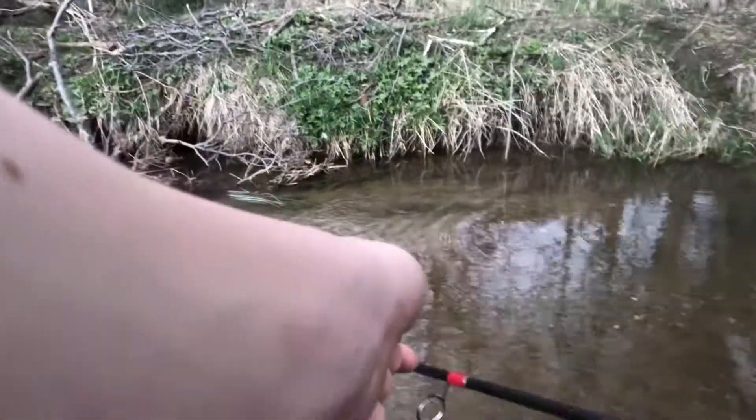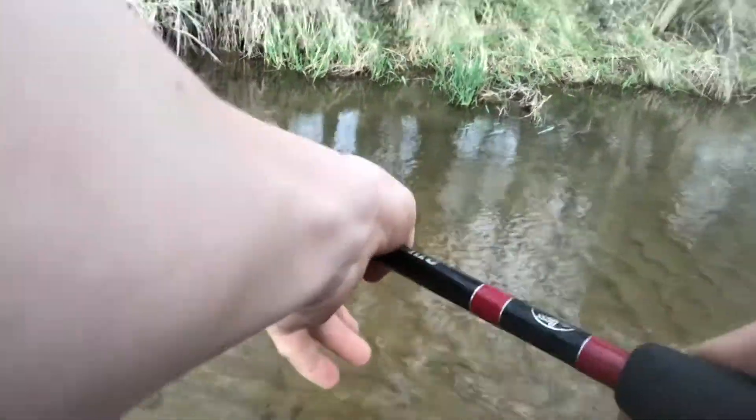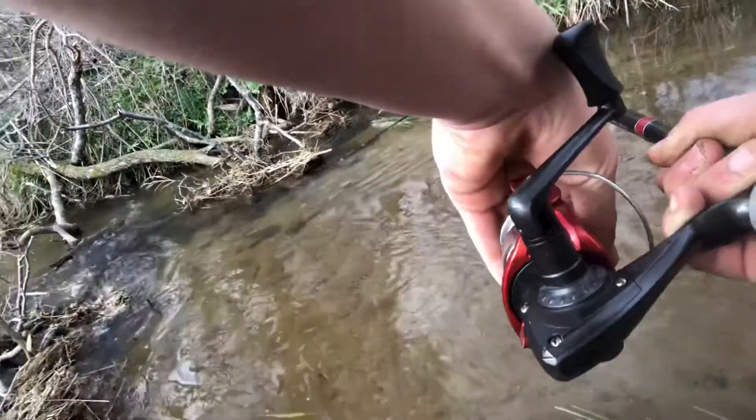Holy crap, why is he so aggressive? This seems more like bass fishing than steelhead — he just murdered that thing. We gotta try and get him out of there though. That's a nice one. I hooked him in a massive laydown so we gotta try and get him to go somewhere else.